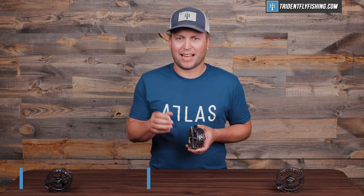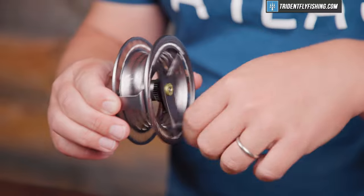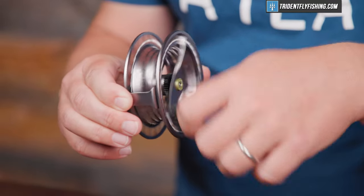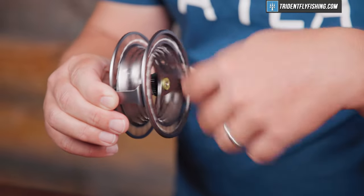Let's move on to the sound, which is honestly pretty good, like most Lampson reels. Lampson has that differentiated incoming and outgoing, which I appreciate.